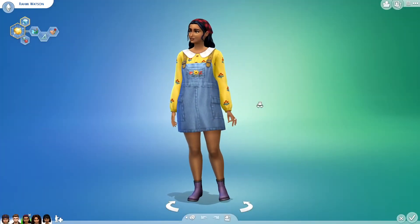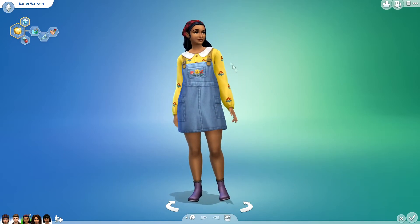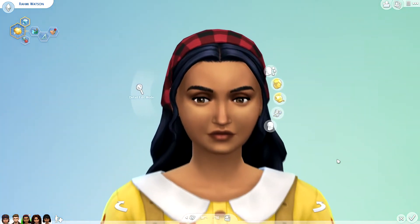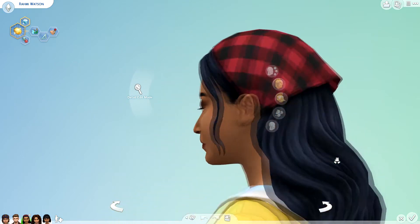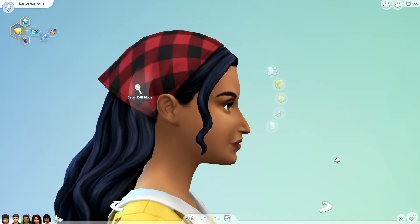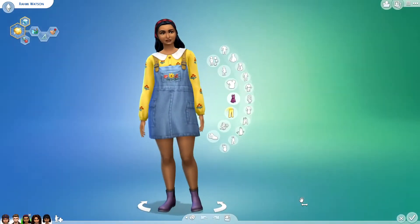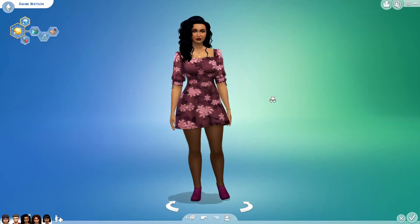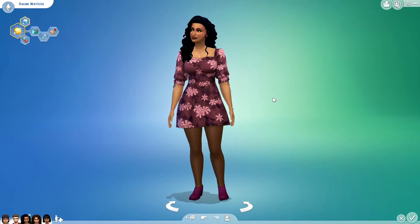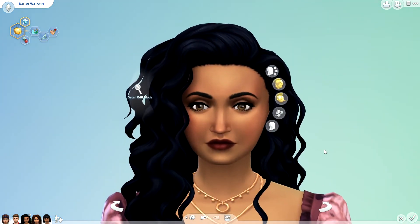Here's her before. And here's her after. I love those colors in that dress on her, it's so cute. And then that's a custom hair — I really like that hair on her.